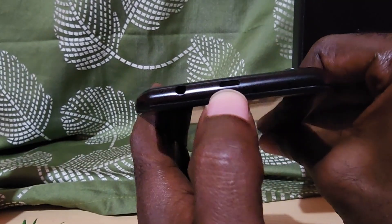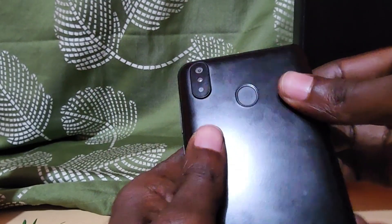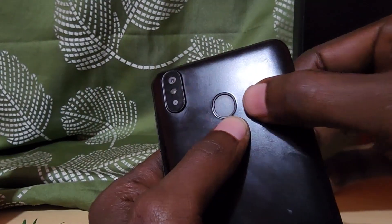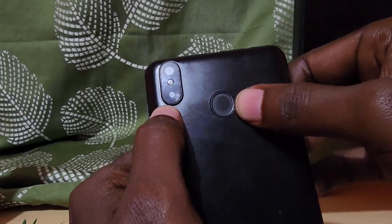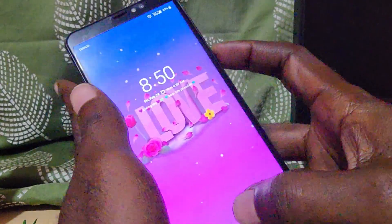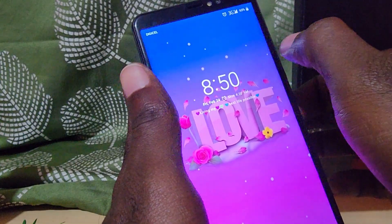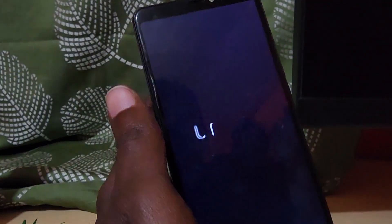These are one of those devices that has a fingerprint scanner. You can see the phone and flash. In some places these are very popular. It's a bit tricky to get the hard reset done, but I'm going to show you how to do that.